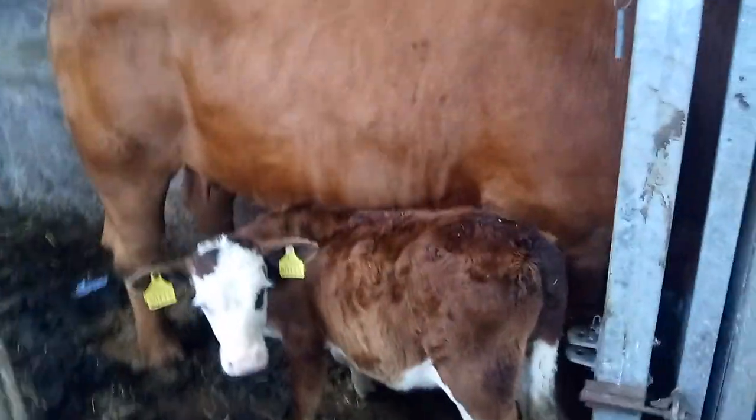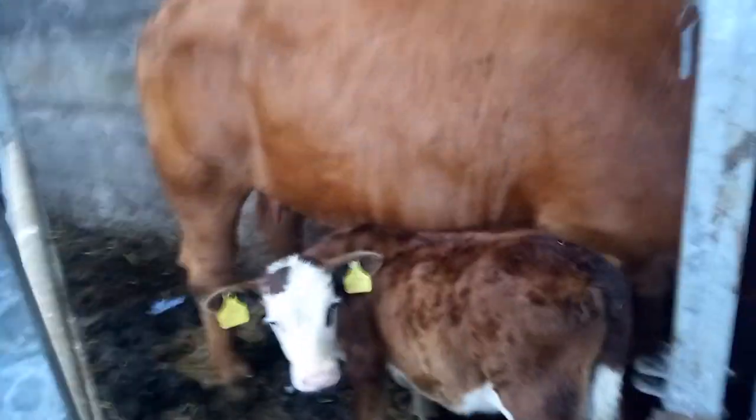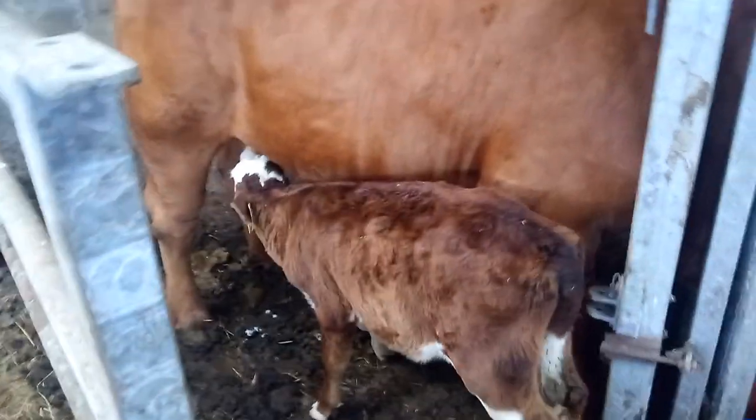How are y'all? It's a very wet 1st of August, and it's in the afternoon now. So here we have a calf, and this calf had a problem.